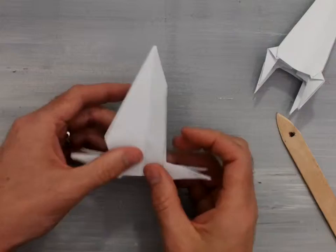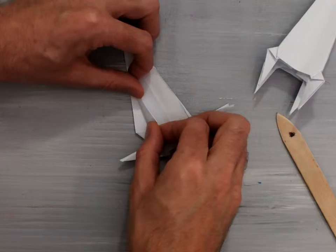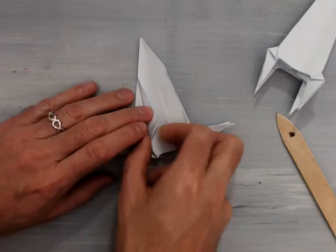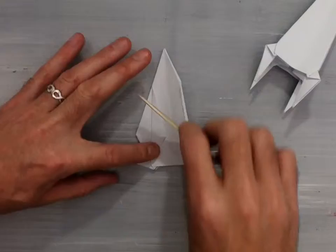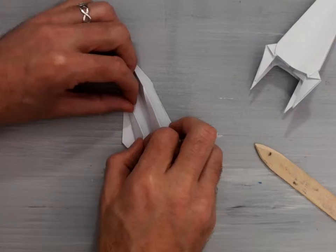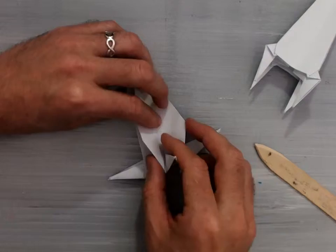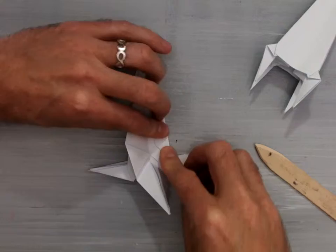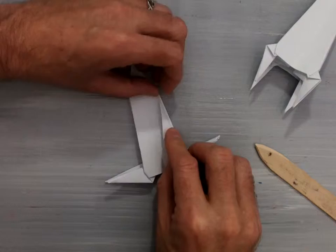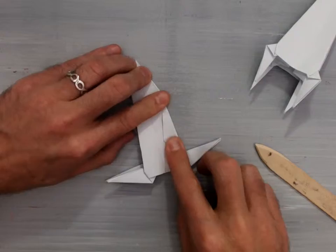By the time you get done with all of these — there's one side done, you can see the difference — they should be sticking inside like this. Do the same thing on the other side: valley fold it first, try to make sure that these two pieces are equal and at the same area, then mountain fold that back in. Mark that one, fold it in so it's mountain folded inside. This last one: valley fold first to get the correct crease, then mountain fold it inside.